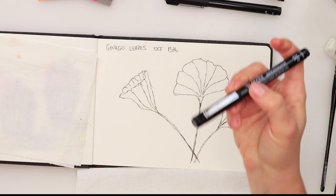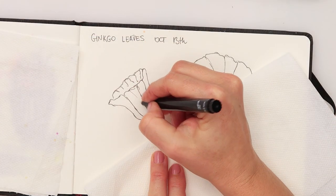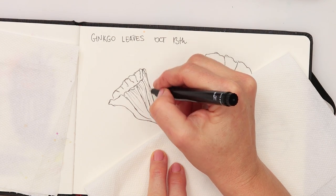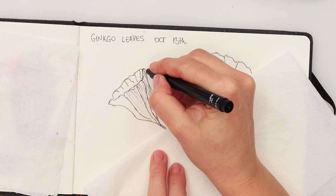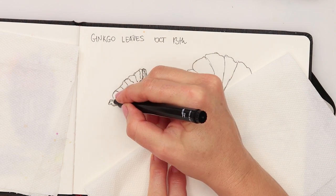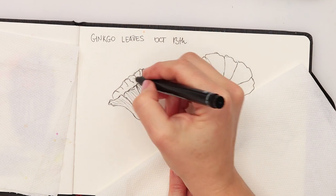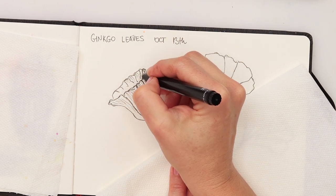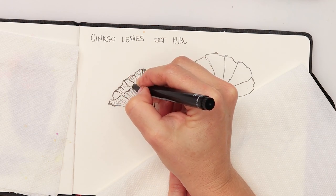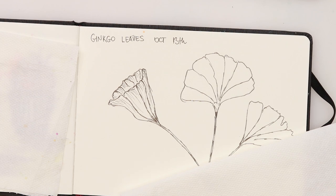Now I'll use a slightly smaller pen — this is a 0.1 — to add a little bit more detail. I'll start with the first leaf, adding a few lines at the top, making some a little bit longer. I want to keep the larger veins visible — I don't want to get them lost. Just a few smaller lines at the bottom and along the curve of the main veins. I won't be fussing about the details too much.